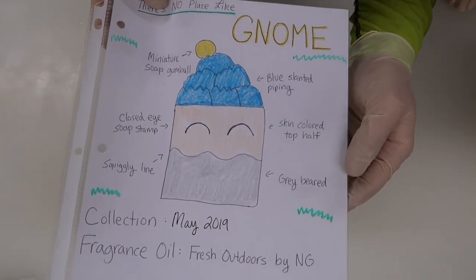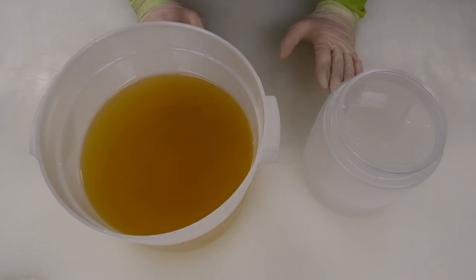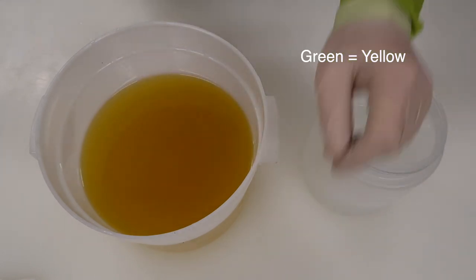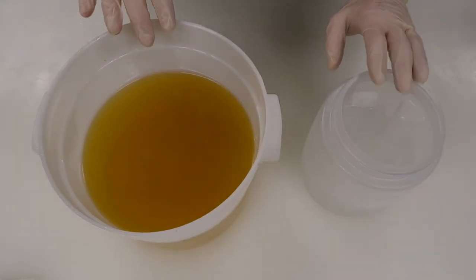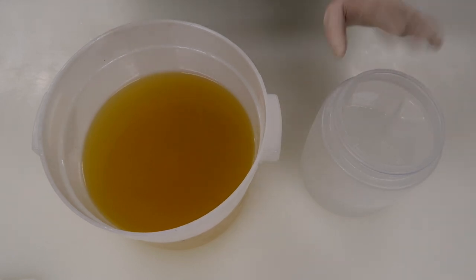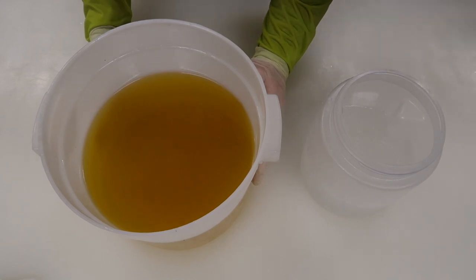This has a bit of a manlier scent, so it'll be appropriate for the boys. Caleb and I have been constantly compared and apparently our voices sound very similar. So here's a hint: I've got these sleeves that are green and I've got these sleeves that are red. I happen to be a little bit better at piping than Caleb. Caleb's gonna do the base and then I'll do the piping at the end.